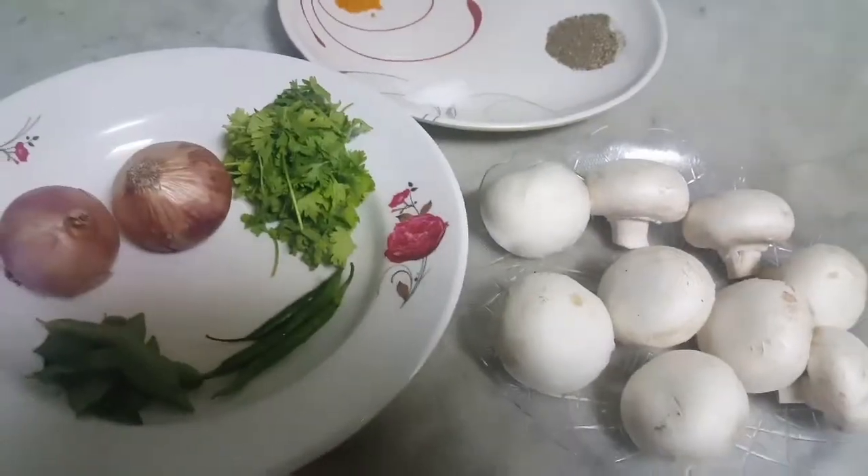Hey guys, welcome to the Biscuits Changes. Today's new recipe I'm going to introduce to you is Mushroom Pepper Fry. That's my mommy, and she's making that delicious recipe — Mushroom Pepper Fry.